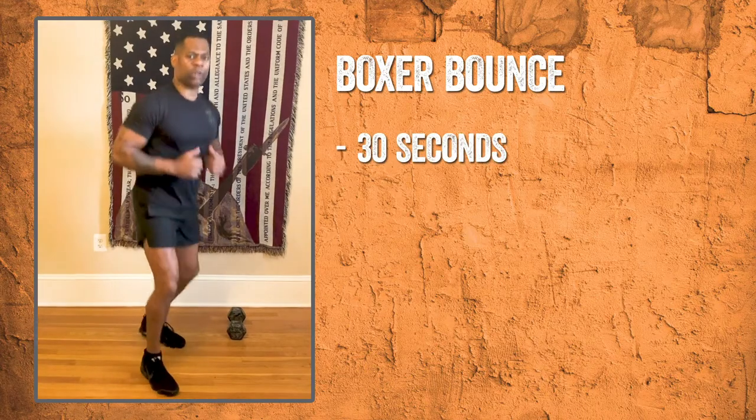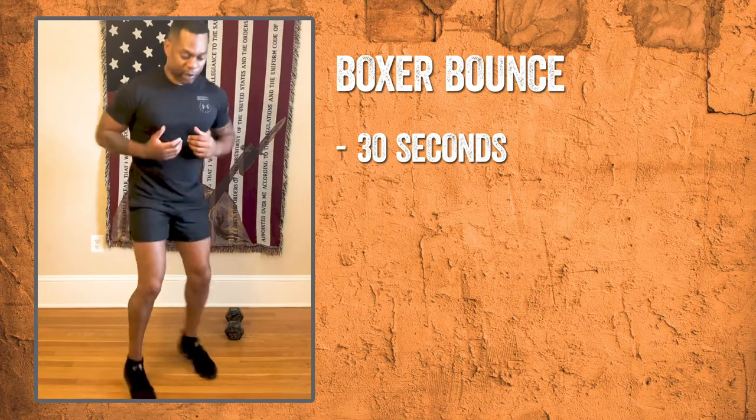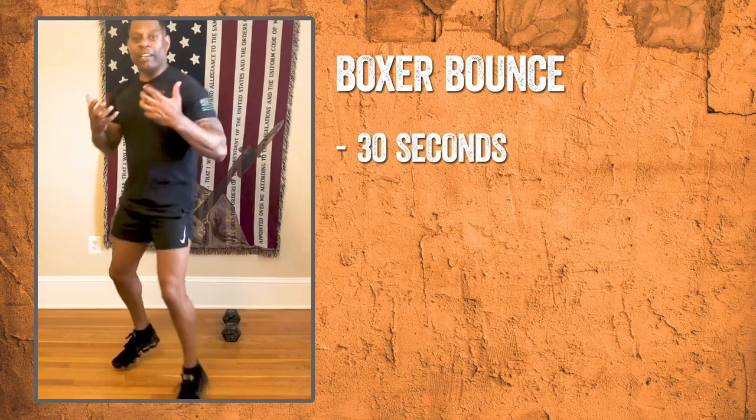And then to keep that heart rate up, we're going to do some boxer bounce. Do those boxer bounce for about 30 seconds to kind of get that heart rate up. Let's go, B-Fit Nation! Do the boxing bounce — get that cardio in.